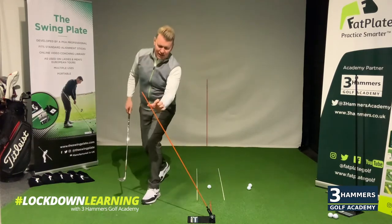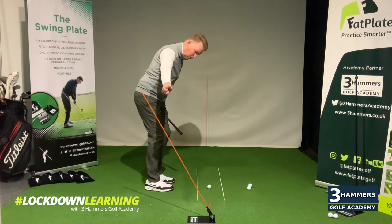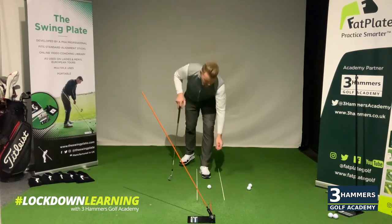Even if you haven't set up an alignment stick at an angle, it doesn't matter — get a couple of clubs down and work it that way. Press record on your camera and see what movement pattern you've got.